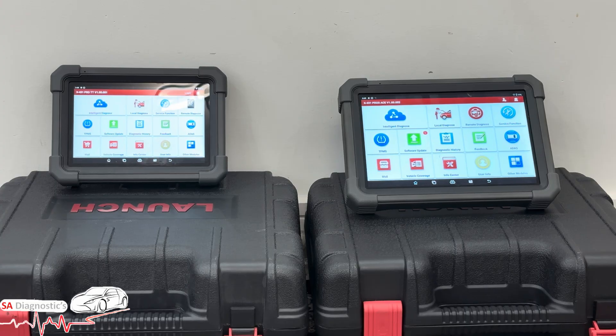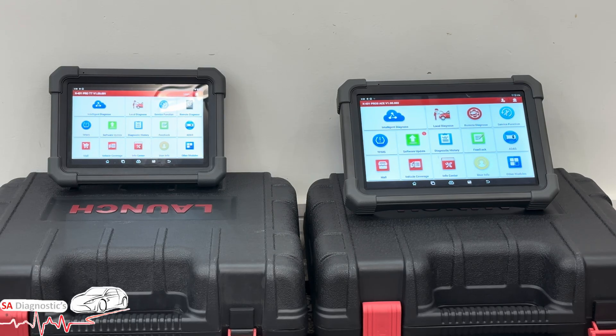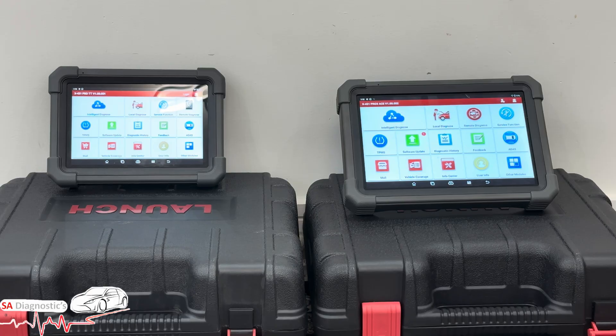The Pro 3 Ace also has advanced capabilities: SmartLink remote diagnostics so you can connect to or assist another technician remotely, compatibility with ADAS calibration tools for radar systems, lane keeping, adaptive cruise control, and so on. It also has more advanced ECU coding functions on newer vehicles, and faster data refresh rates when graphing or reading live data.